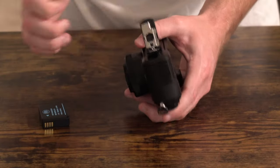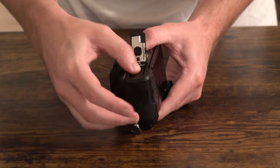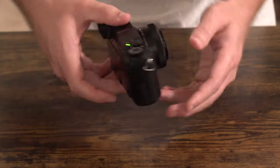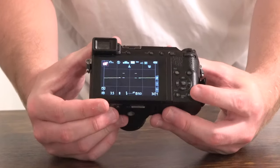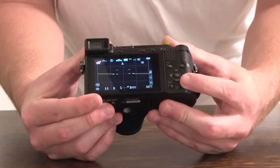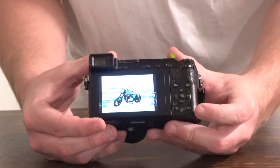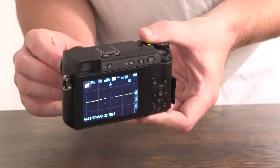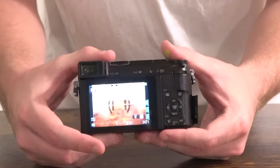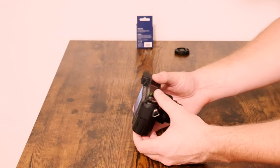Most importantly, let's slide the BM Premium battery into the Lumix DMC-GX85 and turn the camera on. We get a green LED indicator light at the top, and the camera is on and working. We can go into our photos and play back some of the others — that's working well. The electronics of the battery are not interfering with the camera's functionality. The camera is working fine.